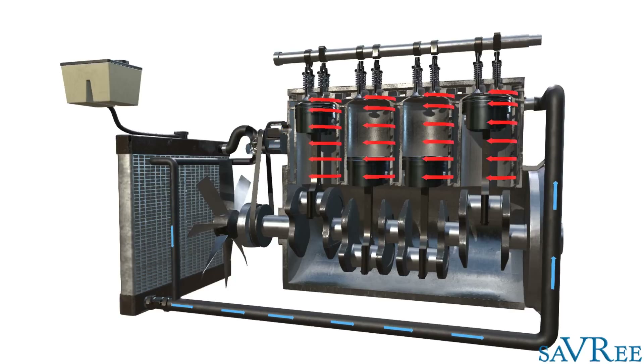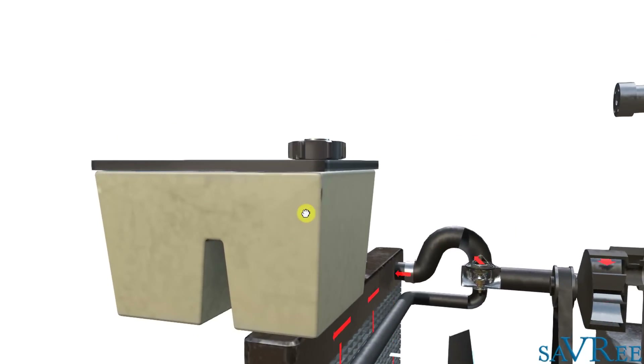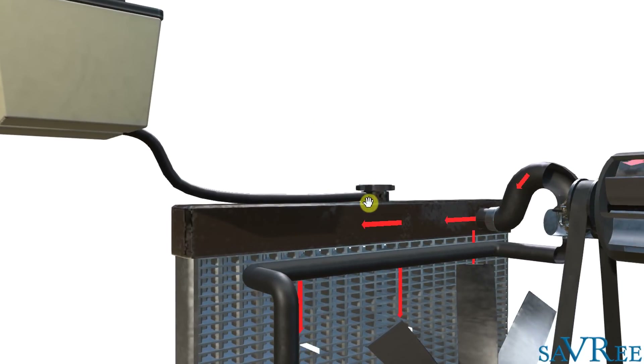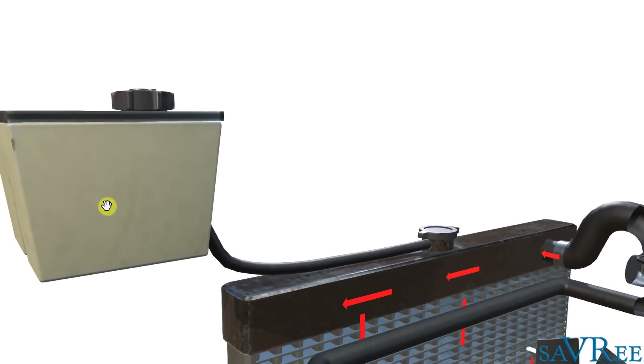Hopefully now you understand how the cooling water system works. A quick note on thermal expansion: this is catered for by a header tank. As the cooling water system gets hot, the cooling water may expand and go into a pipe leading to the header tank for storage. If we don't have this tank, the cooling water will expand, pass through a valve, and just leak down the radiator or pipe. The header tank allows for thermal expansion of the system.